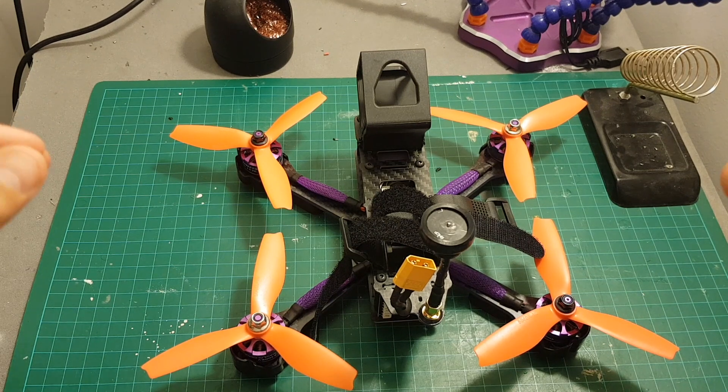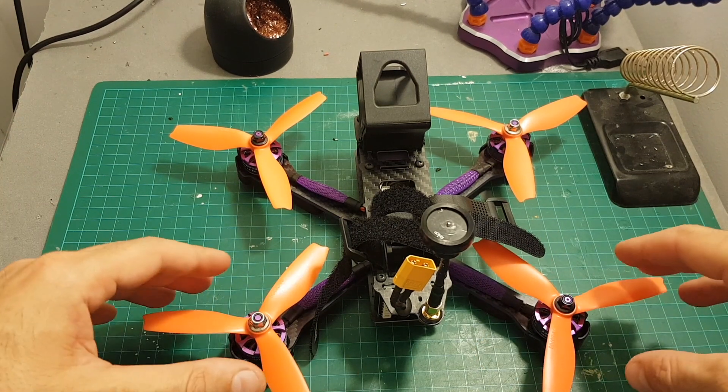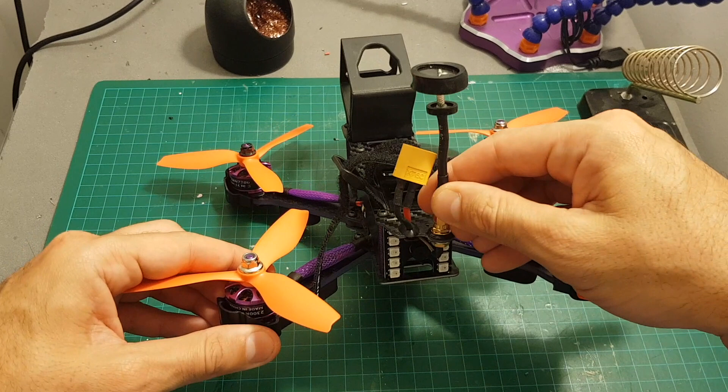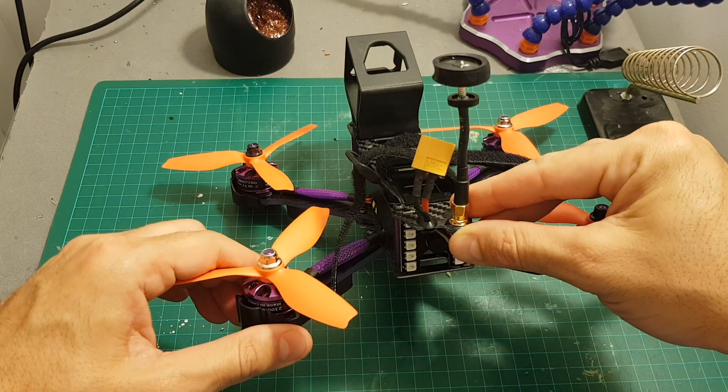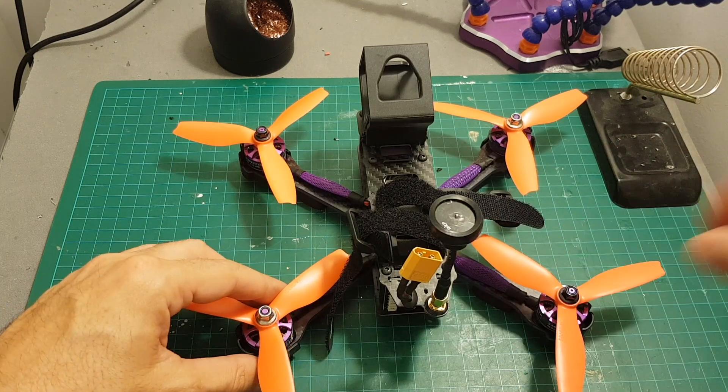You might have noticed that I had some problems with the signal. I'm not sure if it's because of my new FetchHack receiver or because this antenna is not so great, but probably changing this antenna to a Cloverleaf antenna will improve the FPV experience.